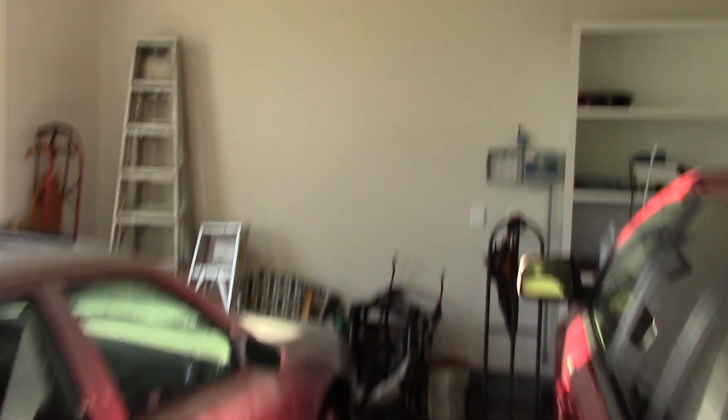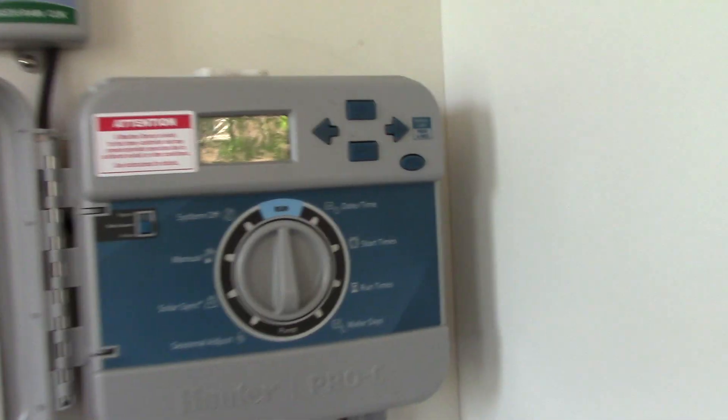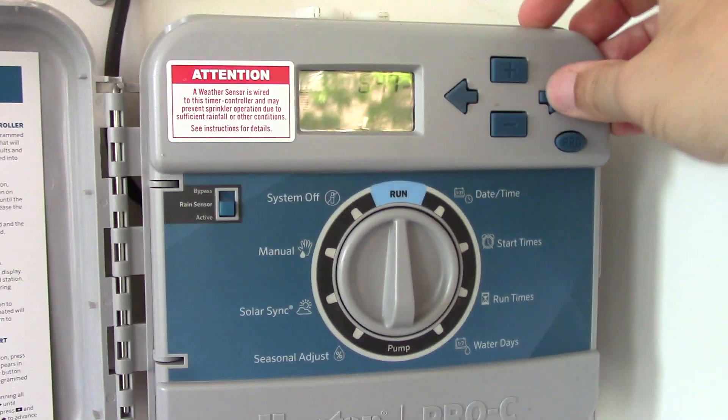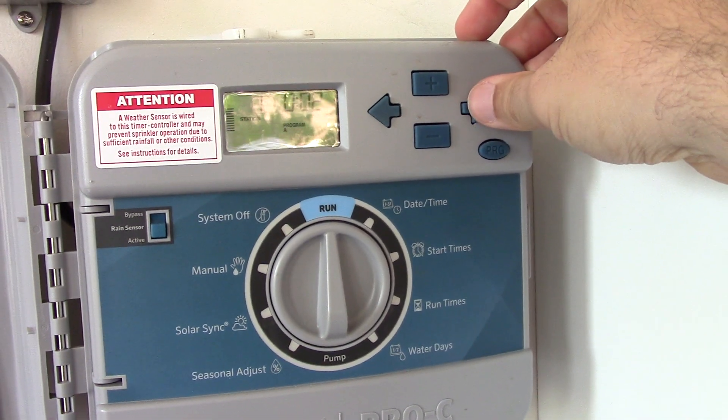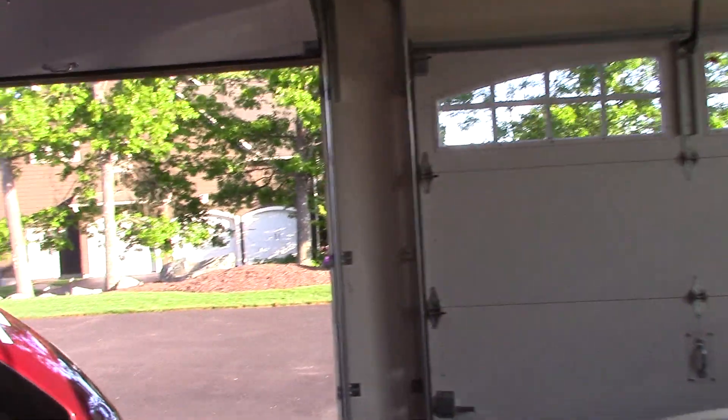I think I can start this the same way I did before. I'll hold this down to start it. It'll help you let me advance the zones. It does. Awesome. So this zone is going to come up again.